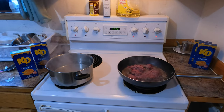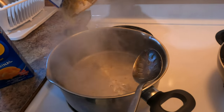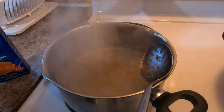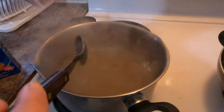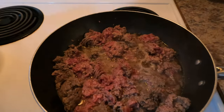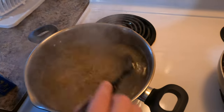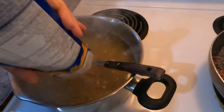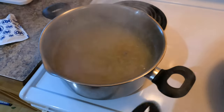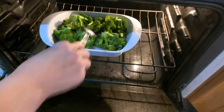Coming along folks, boiling the beef, warming up for the KD. Nice — amazing job Avril! And this is gonna be our side to our meal: some steamed broccoli. Looking good mama!